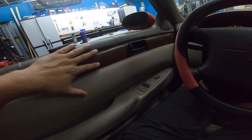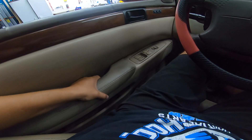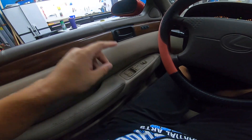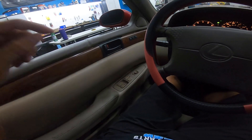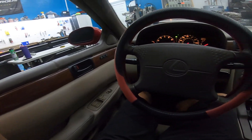Alright boys, we got our door panel back. Was able to restore and save what was there — I'm actually super psyched about that. I'm going to put up some playlists of some other projects we do to this car and then a playlist of us shopping for these cars. Make sure and check it out. I'll see you over there. Peace.